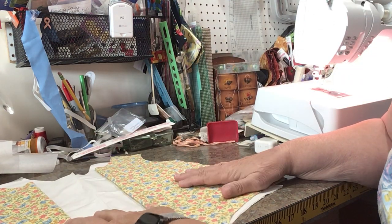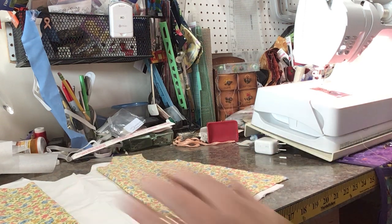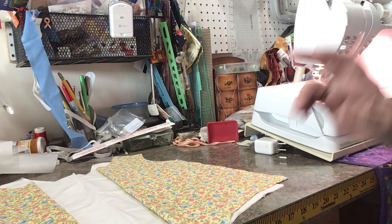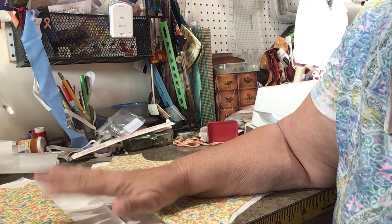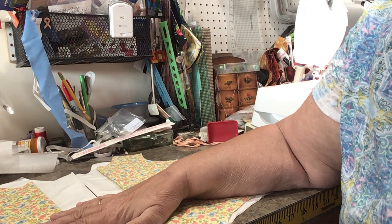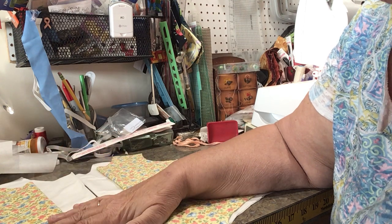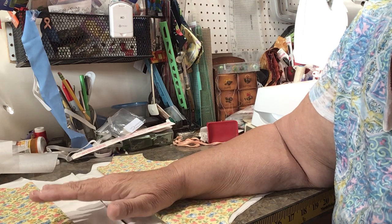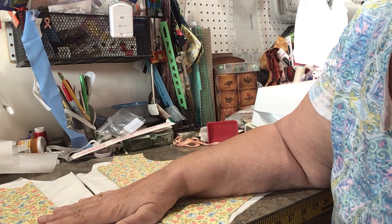All seams on this are quarter inch. Please adhere to that quarter inch — it's very important. Otherwise it will not fit properly. Some people have a quarter inch foot they can use. Some machines have a quarter inch marker on their stitch, which I have, so I can select my quarter inch stitch.